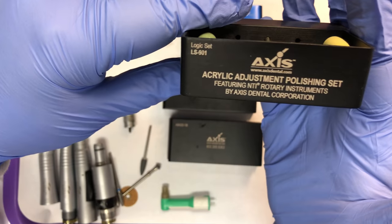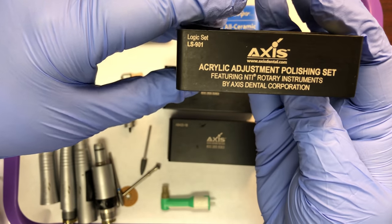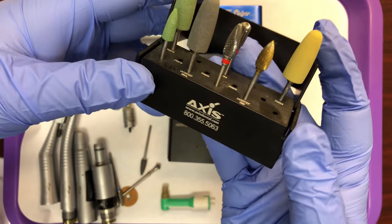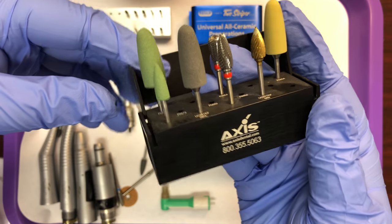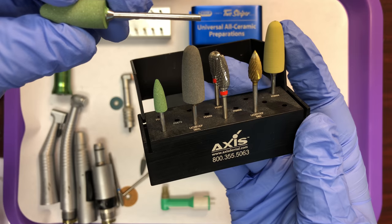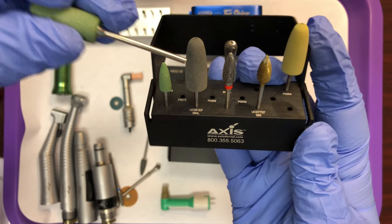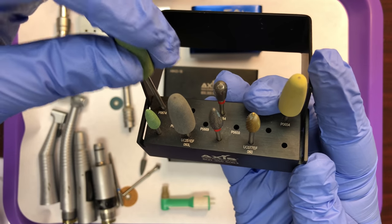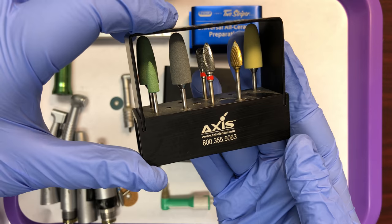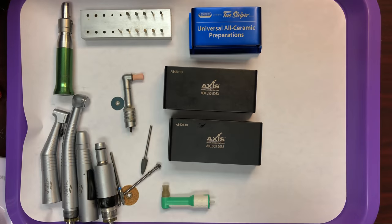Here's another example of a set. This one is specific for acrylic — polishing acrylic dentures, partials, retainers, anything made out of acrylic. Of course, due to the size of these burrs as well as the attachment style, these are used extra-orally as well. They go into the straight attachment of the low speed.